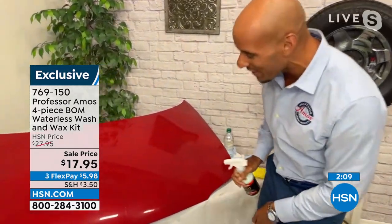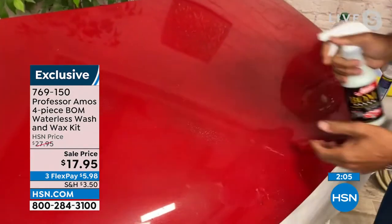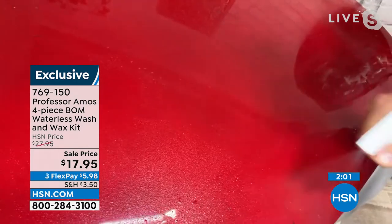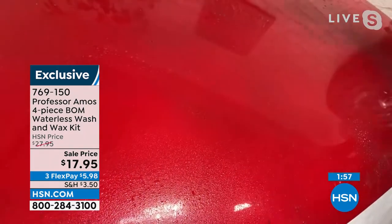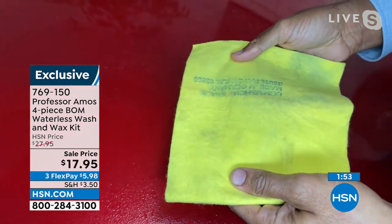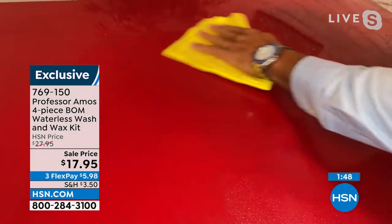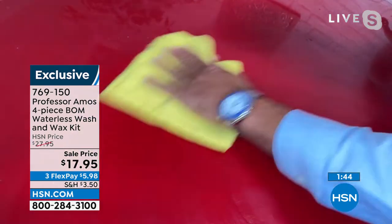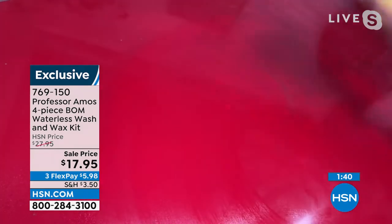Come on over here and let me show you what I have going. I've got this hood here and it's got a bunch of debris and dirt on there. You'll spray the BOMB right over the top of the dirt — it's designed to encapsulate the dirt so you don't get any hairline scratches. Now you're going to take a chamois towel wet with water, and with the weight of your hand you just go back and forth, picking up all that dirt and grime right off the surface of your car.